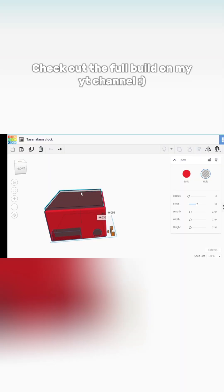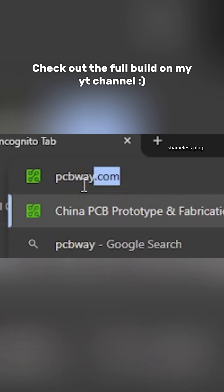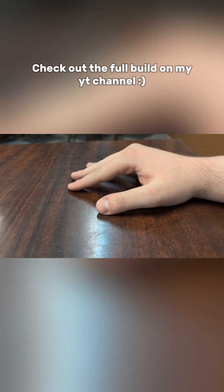The burn is definitely not going to win any awards, but it'll have to do. I headed over to PCBWay.com to upload the STL files. What's left to do is wait for them to arrive.